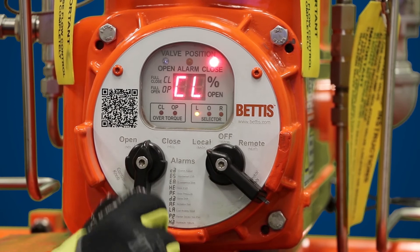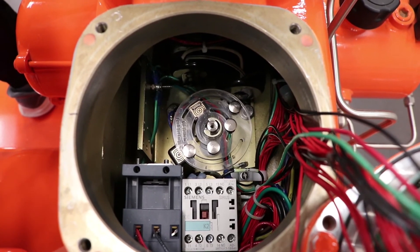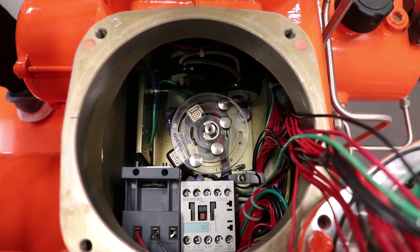With the selector switch set to local, toggle the control selector knob to open and allow the actuator to travel to the open position, rotated fully counterclockwise.